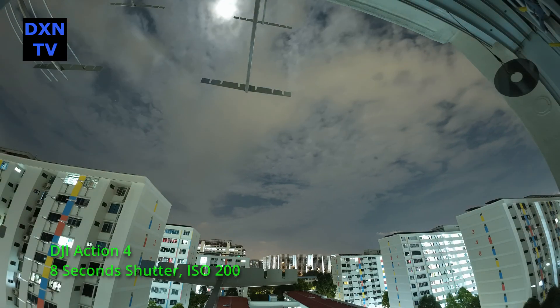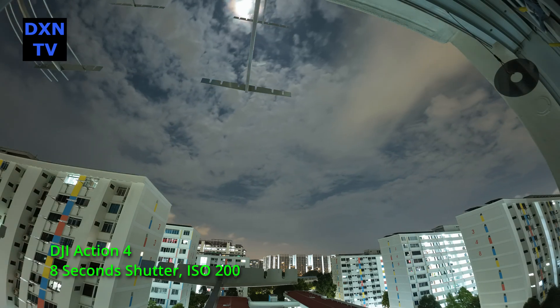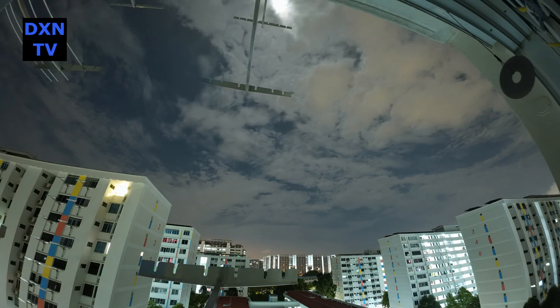This first shot, we try at 8 seconds exposure, ISO 200 — still considered a low ISO setting. There is a slight hint of the dead pixel visible in our monitors, but we're not sure if it's observable after YouTube compression.